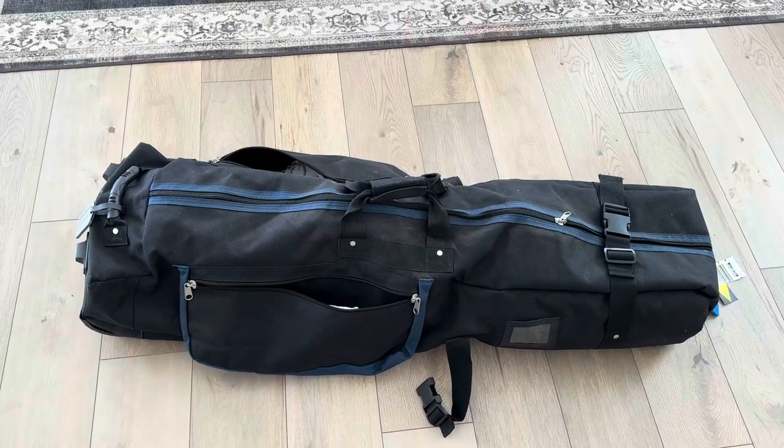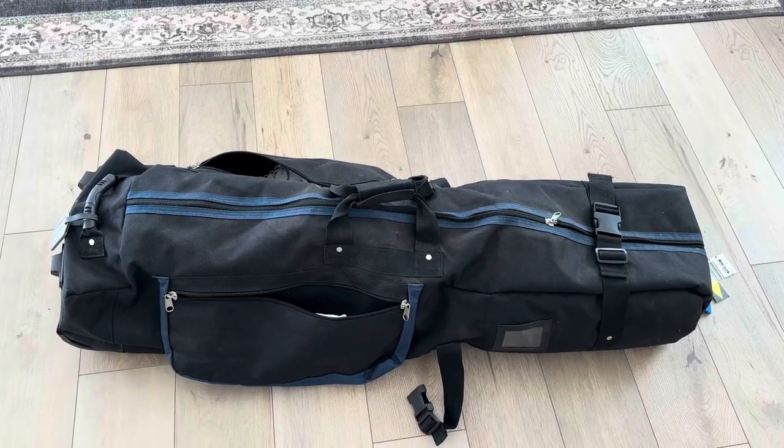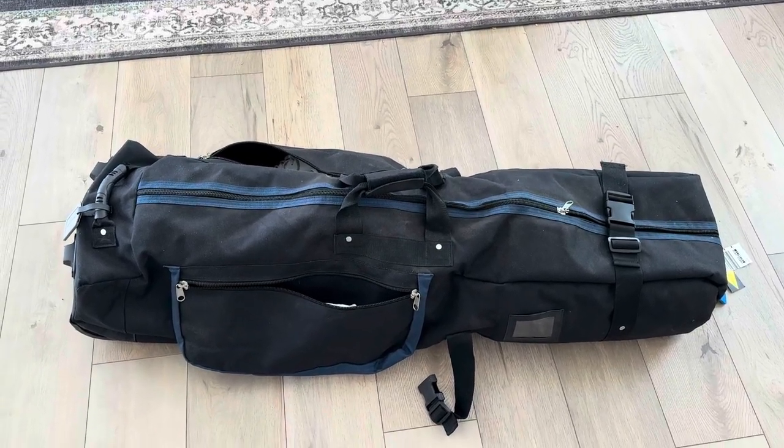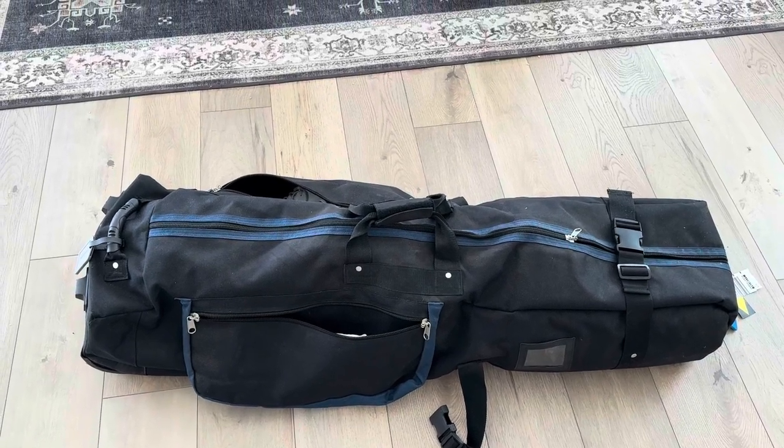I've got the Caddy Daddy Constrictor 2 golf travel case. This is obviously a soft shell case, and I want to show you why I actually like this a lot more than a hard shell case for traveling.